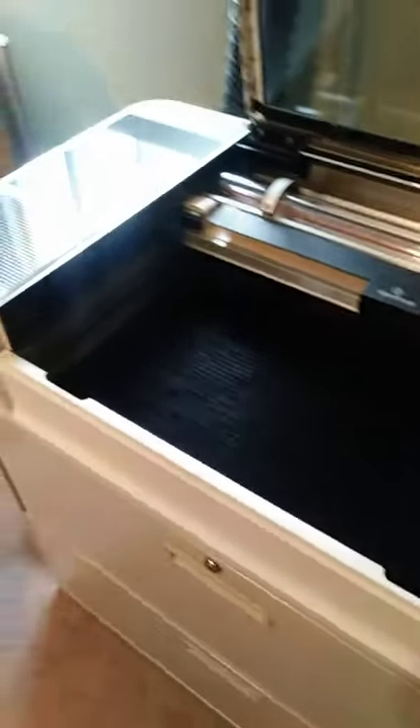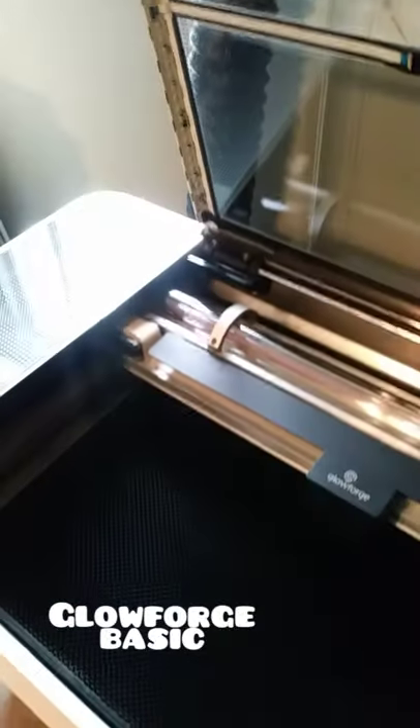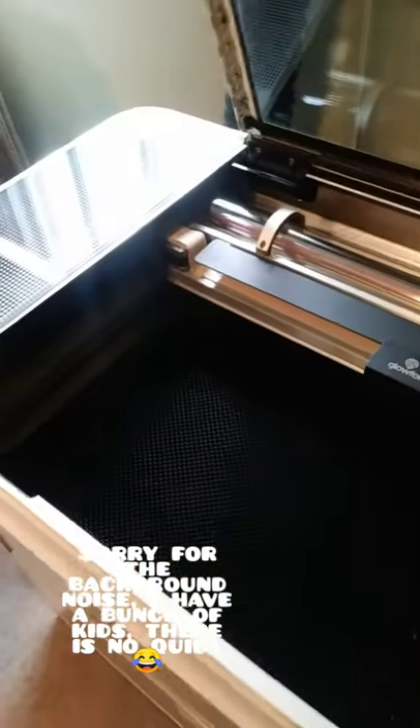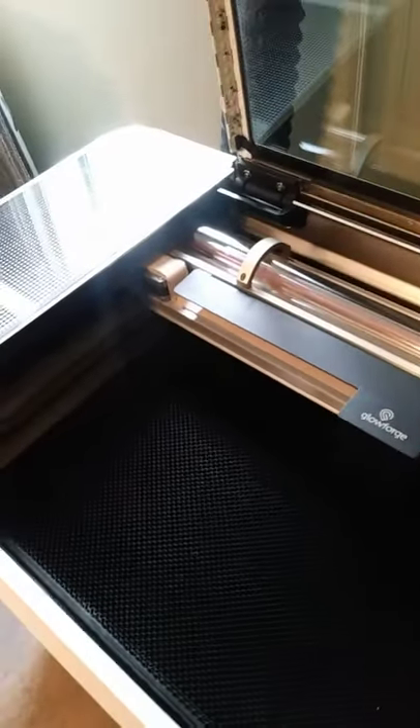Hey guys, so I get a lot of questions on YouTube and TikTok about how I get my Cricut machine to cut the acrylic blanks. So I figured I would show you guys the machine that actually does it, which is a Glowforge laser cutting machine. This one's owned by my sister for her business, so she helps me cut acrylic blanks so that I can use them to make molds.